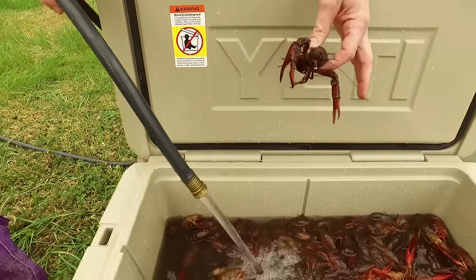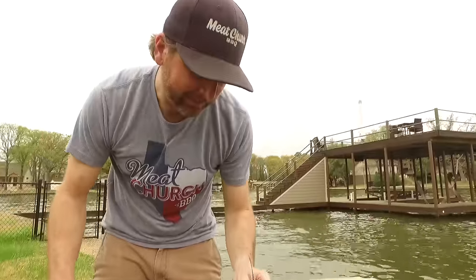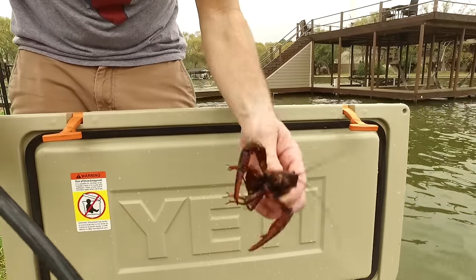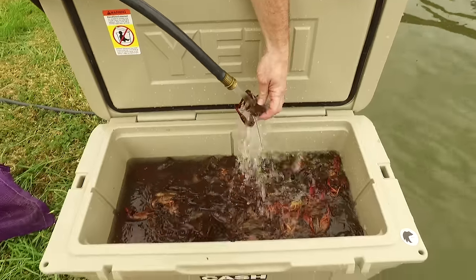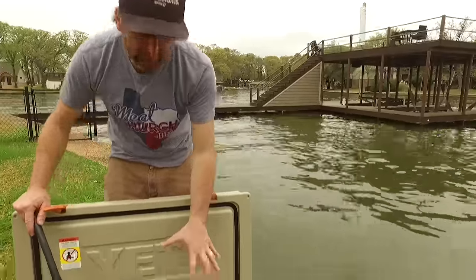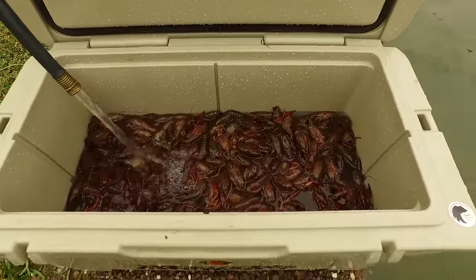I'm just going to run this fresh water in over these crawfish to clean them off and to purge them until the water runs clean. As you guys can see, this water's running really clear now — it's not dirty like it was when we started. So we're ready to rock and roll.